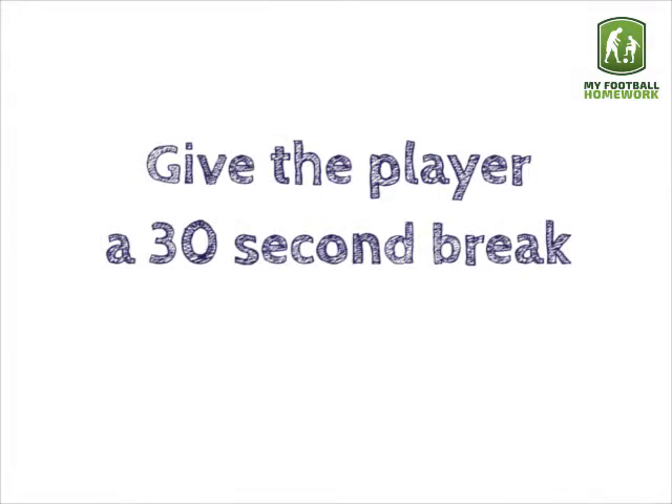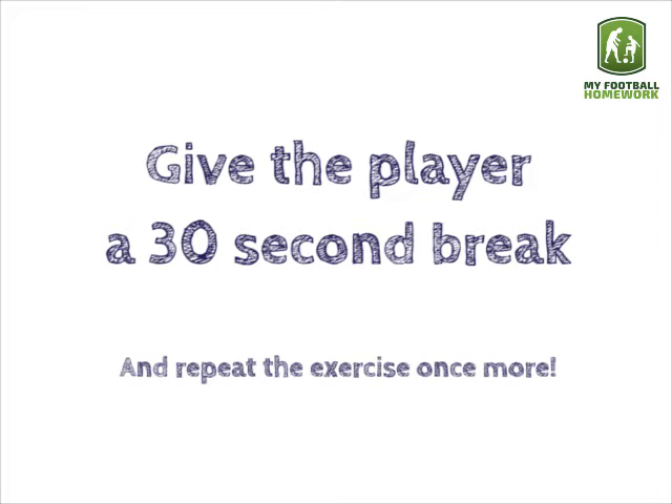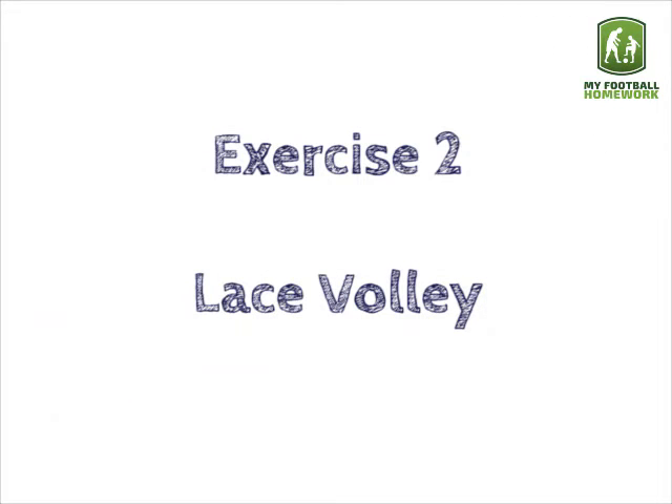Give the player a 30 second break and repeat the exercise once more. Exercise two: lace volley.